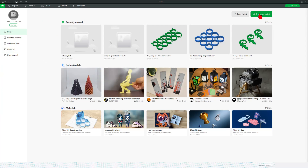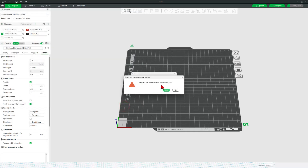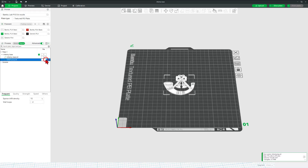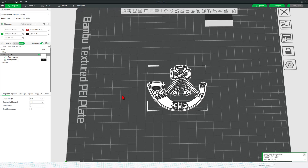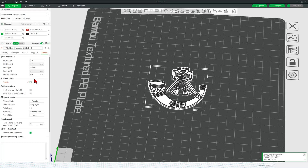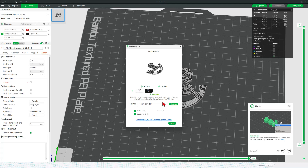Now we can bounce to Bambu Lab Studio. Create a brand new project and add those files — it's really this easy. Select them both, click Open, tell it yes we want single object, multiple parts. We can then switch to Object Mode — notice this was the base, and we've got the base and the top. We simply want the top to be our second color, so I'm going to make that black. Zoom in and it's going to turn out pretty sweet. There is a prime tower enabled, but I don't need that because of the way I've got separate layers, so I'm going to shut it off and speed up the print. We're going to use a 0.2 standard profile and simply hit Slice Plate, then Print Plate. It's only going to take about 20 minutes.